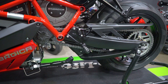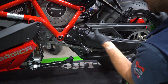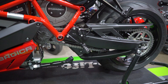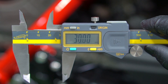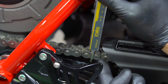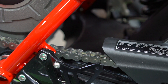To check the chain's free play, we first want to check for any tight spots. Check the free play of the chain as we turn the rear wheel. We are looking for the tightest spot of the chain to then perform our inspection. Check the free play at the tight spot — you should have 30 millimeters of free play, measured from the bottom of the chain to the top. If the chain free play is greater or less than the given amount, we will make an adjustment.